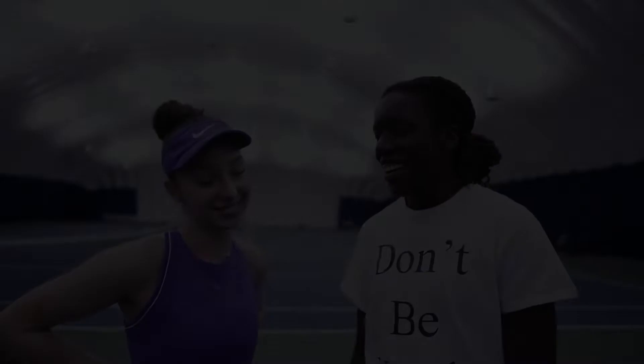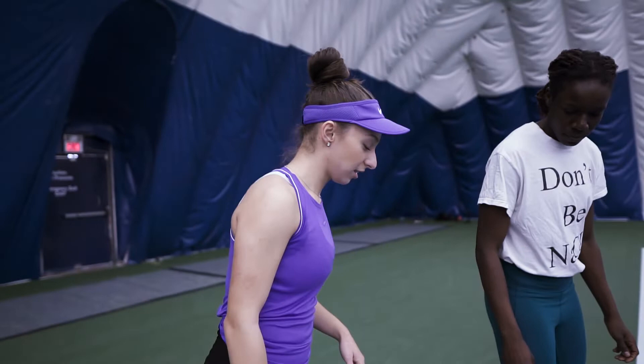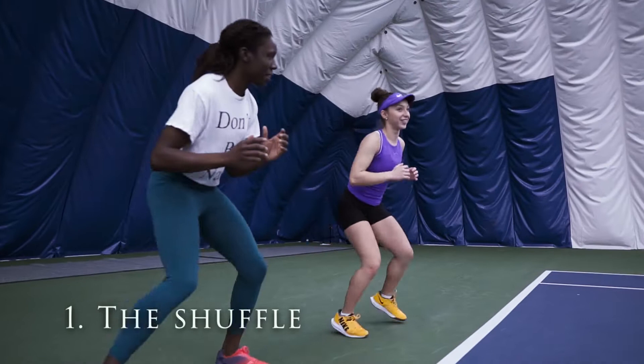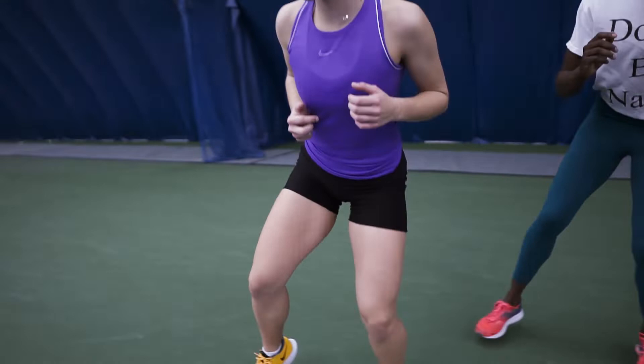Welcome Claudia, can you take me through your warm-up? Yes, let's head over to the baseline. The three footworks of tennis. The first one is the shuffle — you stay low, shuffling all the way to the back. The next one is the crossover shuffle, so you start with a big crossover — it should be explosive, something like this.